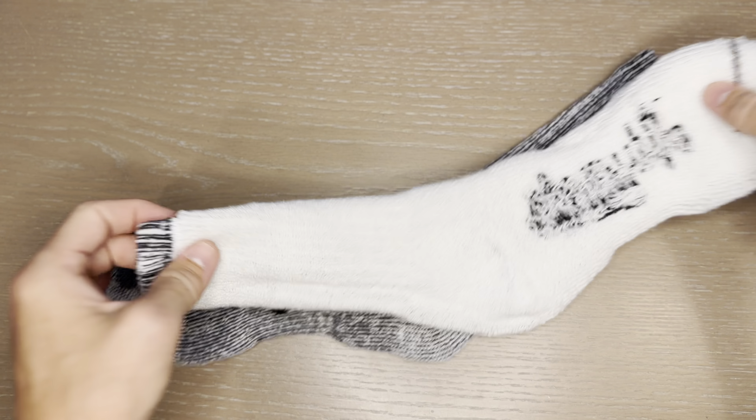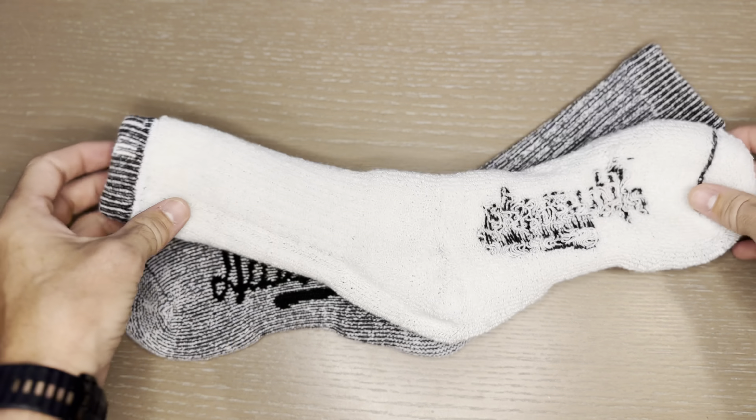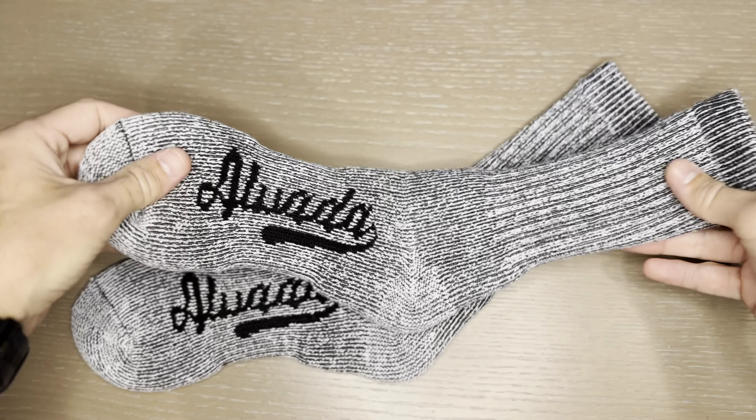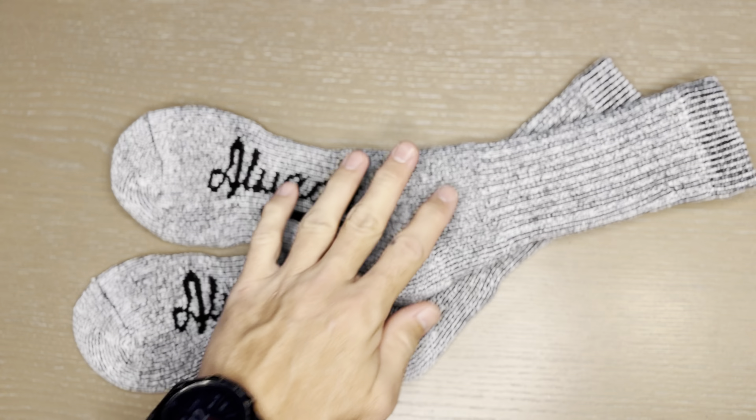They are very comfortable. They sit six to eight inches up my leg, and I'm wearing these with mid-cut boots — very comfortable. They don't get too sweaty, which I find is an issue with some of the thicker brands, but they are really good quality.